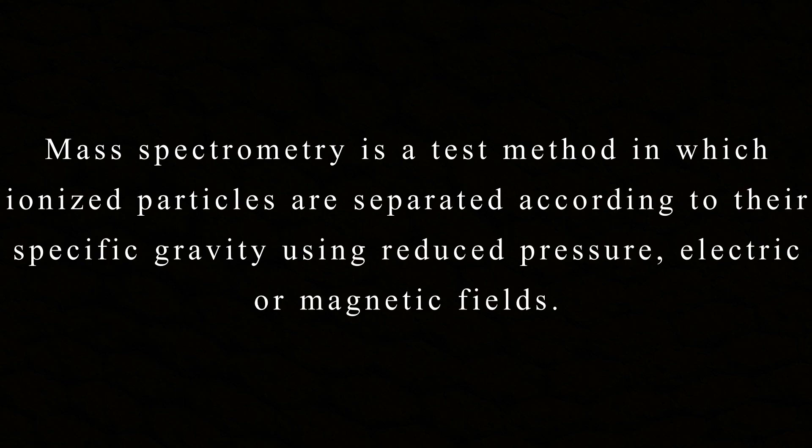It stands for liquid chromatography mass spectrometry. It's an analytical chemistry technique which combines an HPLC with an MS instrument. Mass spectrometry is a test method in which ionized particles are separated according to their specific gravity using reduced pressure, electric or magnetic fields.